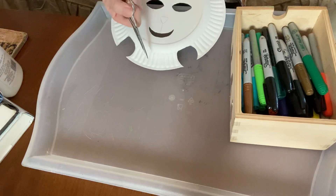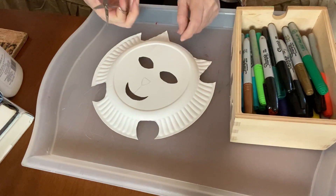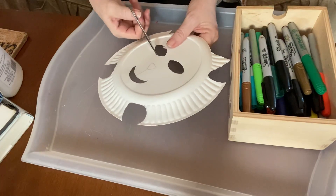Now to cut the shapes out, you're going to need scissors — scissors that have a fairly sharp point, because you're going to poke through the plate and then cut around like that.